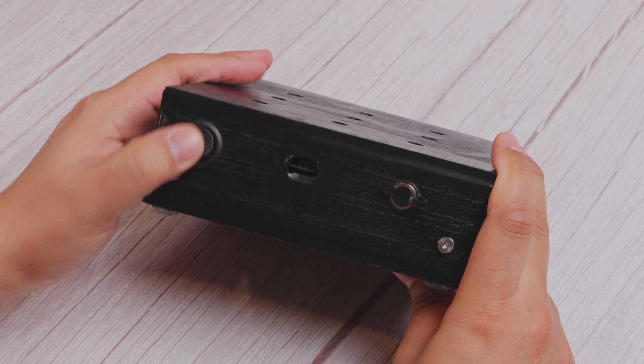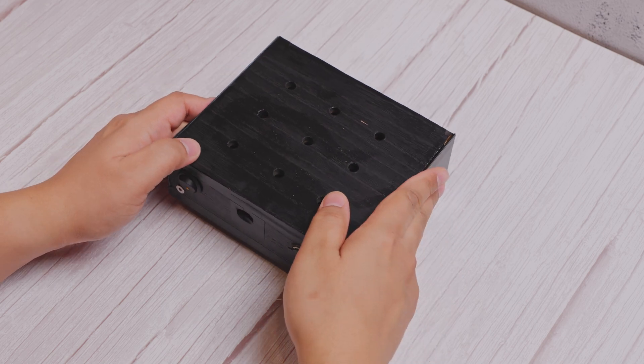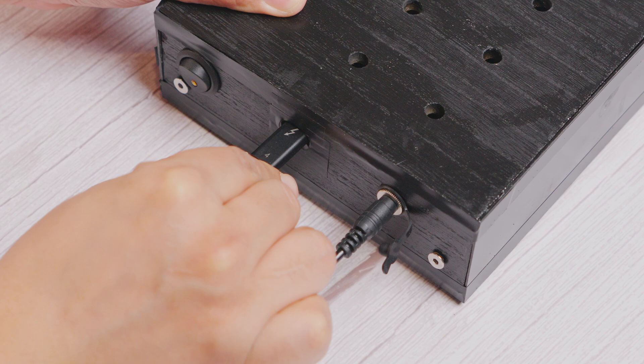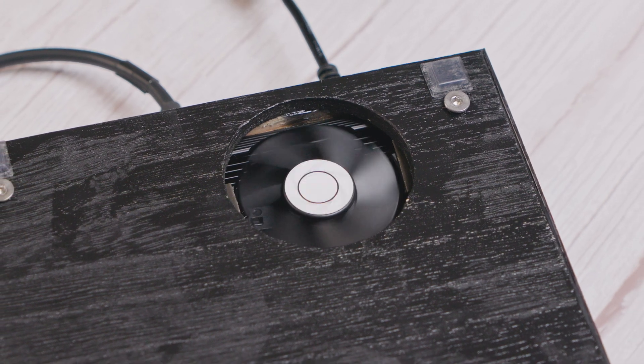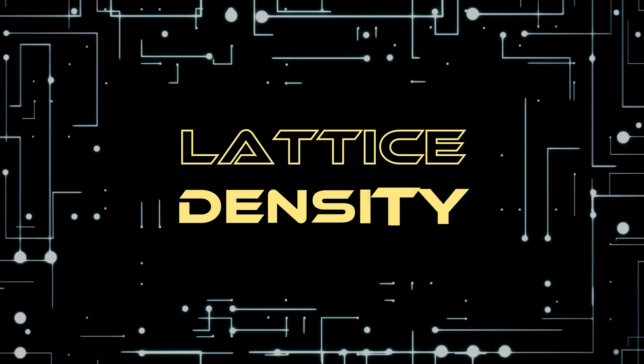Today, I'm going to show you how to build a compact and fully modular mini eGPU using affordable components, potentially for half the price of commercial options like the GPD-G1 and maybe even with better performance. This is a prototype I put together last year, so some parts might be a bit dated, but the core idea remains solid. Let's dive in and see how easily you can build your own budget-friendly eGPU.